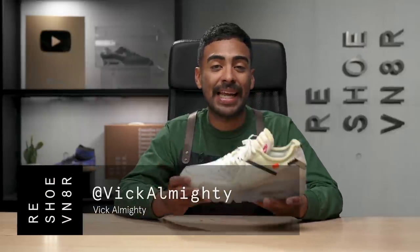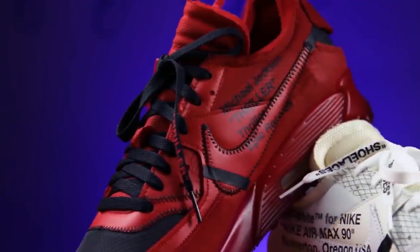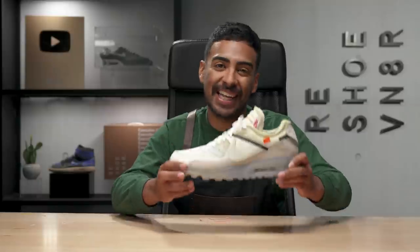What's going on guys? Vic Almighty here. Today we're going to customize this off-white Air Max 90 into an undefeated colorway. A few years back I did the right shoe with the Thriller concept, now it's time to do the left shoe. So without further ado, let's get it started.